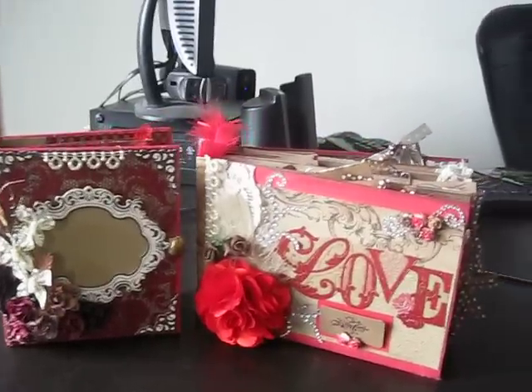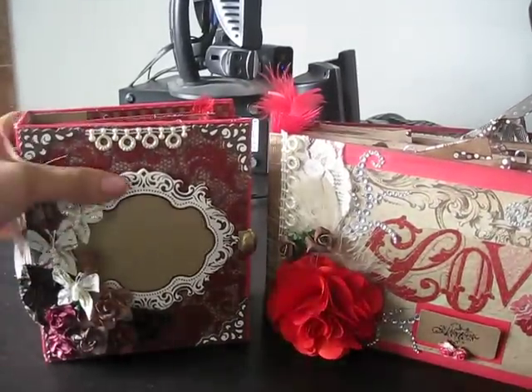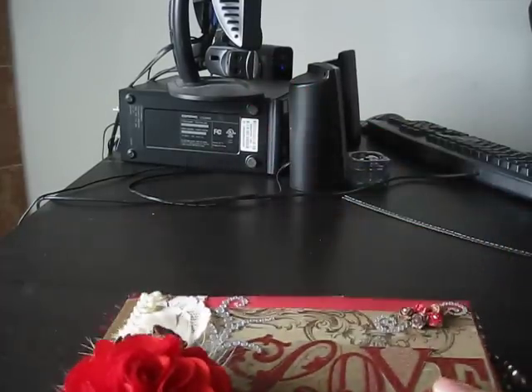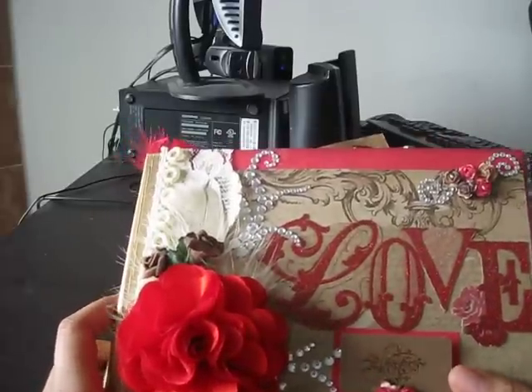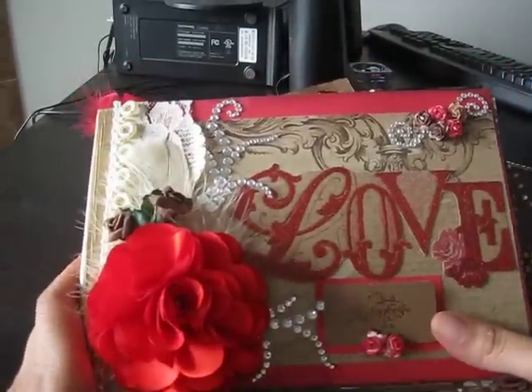If you all aren't familiar with these paper packs, they are the Love Notes from Recollections. They have a really nice paper pack that is pretty much like vintage browns and reds and everything, and I completely just adore it.